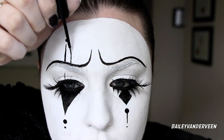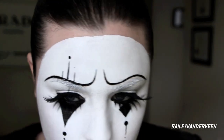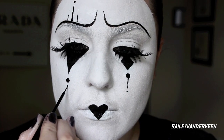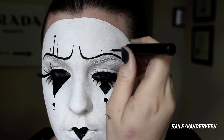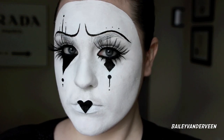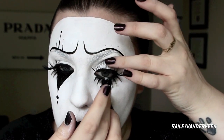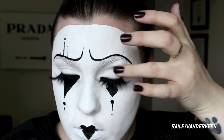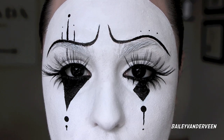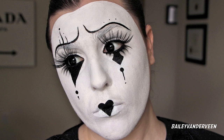I added a couple more lines and dots above one eyebrow to jazz it up a bit more, going very asymmetrical and throwing lines wherever I thought necessary. Above the other eyebrow I just put three little dots. Once I finished painting, I wanted to cancel out my blue eyes, so I applied some black circle lenses from Pinky Paradise. You can see how that makes the look more animated and character-like. This is the final look — I hope you guys enjoy!